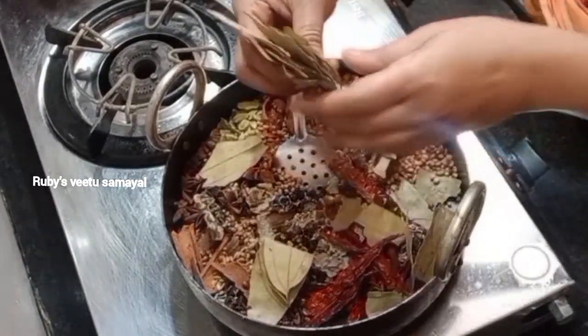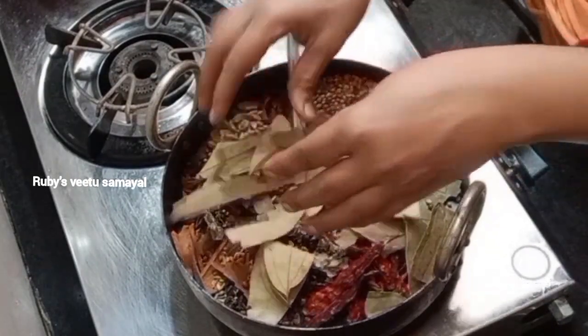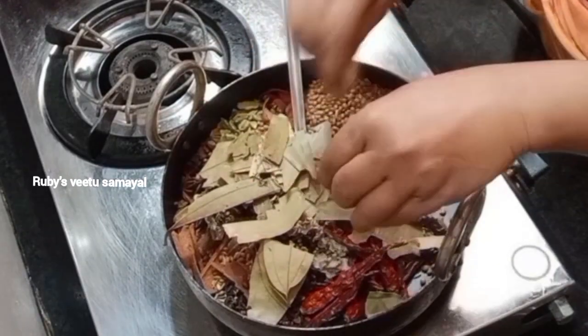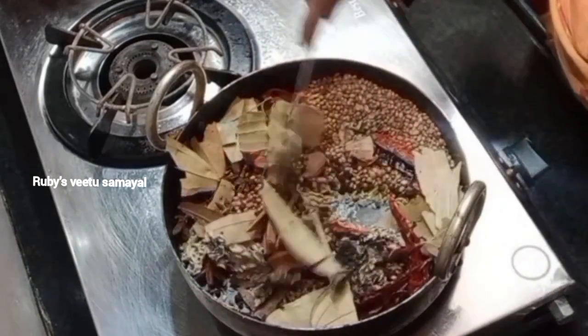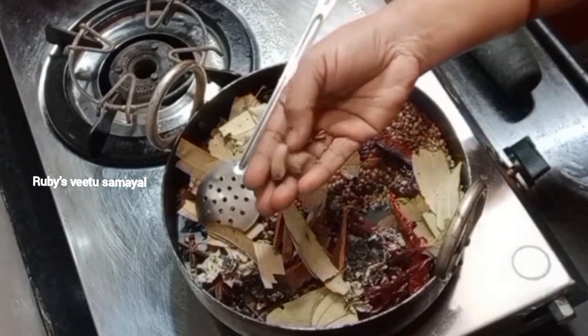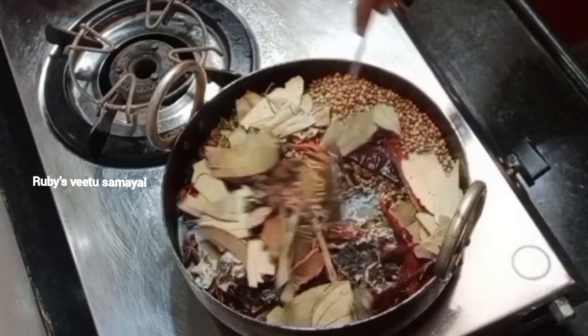We have to make a small onion and we will cook. We will cook the onion for a long time.